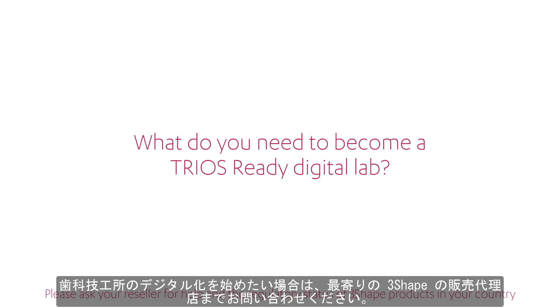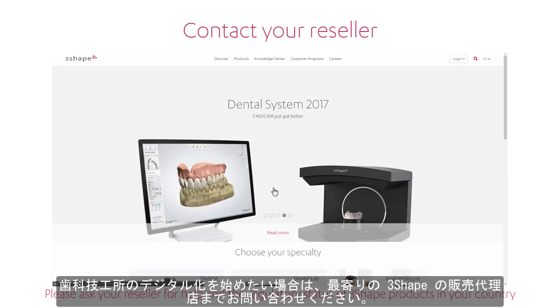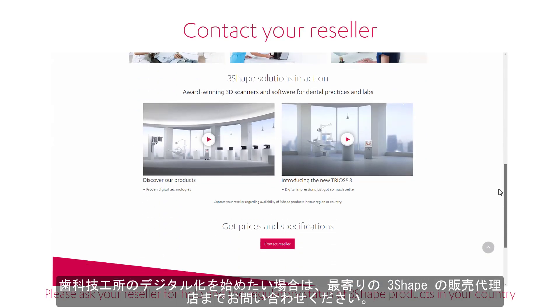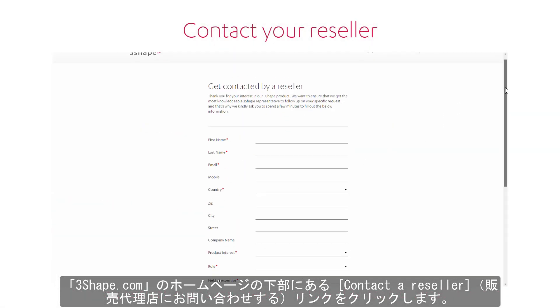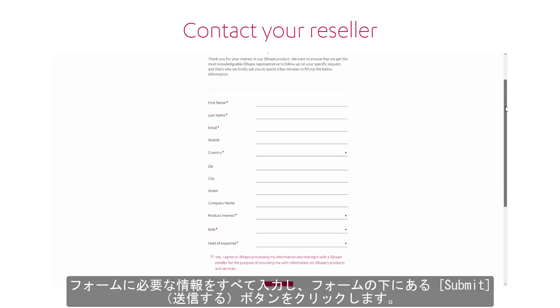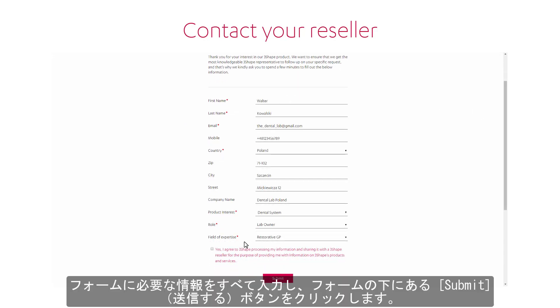If you would like to begin the digitalization of your lab, you must contact your nearest 3Shape reseller. You can do that by clicking on the Contact a reseller link at the bottom of the 3Shape.com homepage. Then fill in the form and click the Submit button.